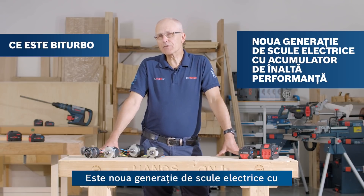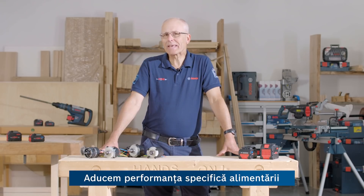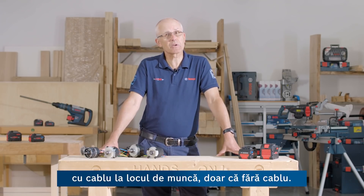So what is bi-turbo all about? Well, it's the next generation of new high-performance cordless power tools from Bosch, bringing corded performance into the workplace, just without the cord.